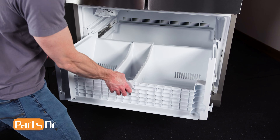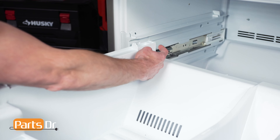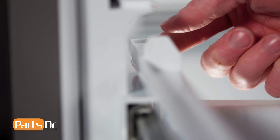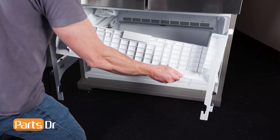Now, to remove the bottom drawer, tilt up on the front, push to the back to release the locking tabs, and lift out. This may be a little tricky.